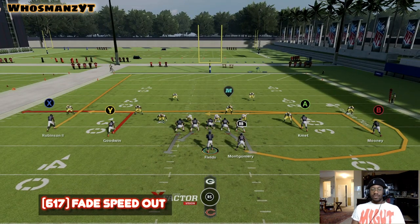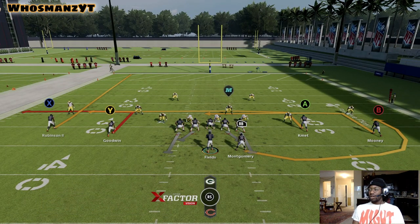Six one seven or fade speed out is the play we're going over. Really easy play to run and to read. The one really nice thing about this is the fade — if they're running cover two hard flats, this fade is just amazing.